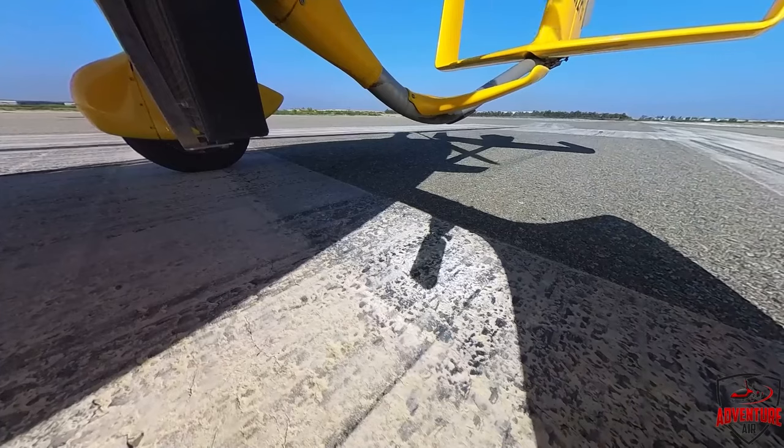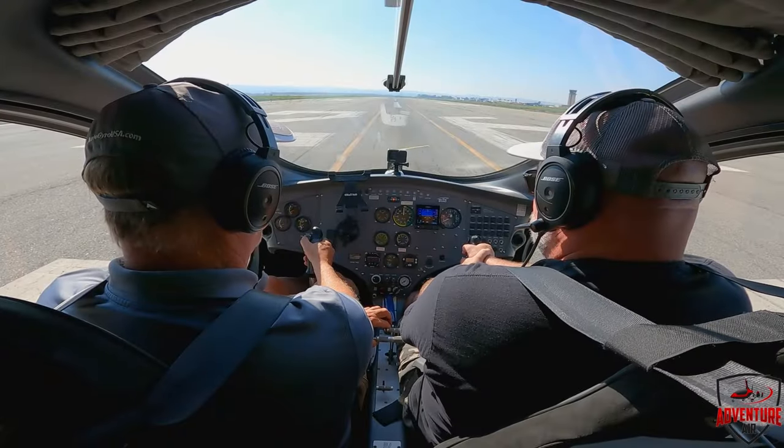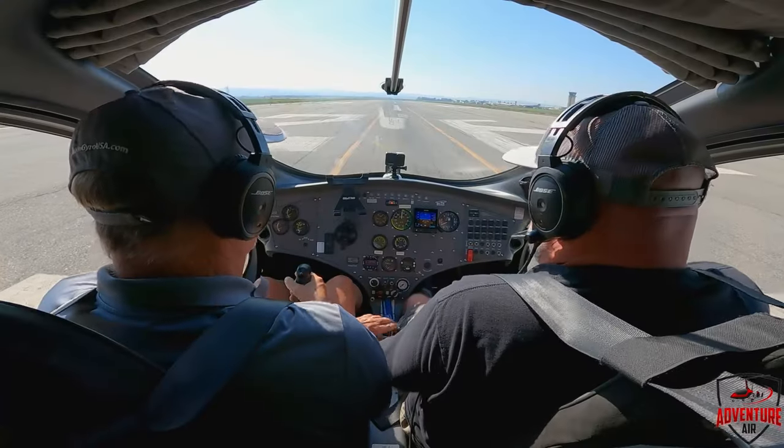Keep the stick centered. Rotor speed is coming up. 4 miles out, 2,700. Coming up on 200 RPM on the rotor. Four steps: thumb off the button, stick back, release the brakes, add power. You have all the controls. All my controls.